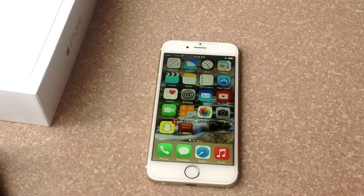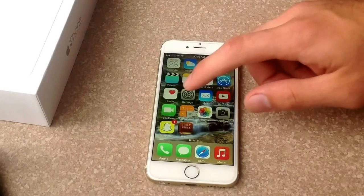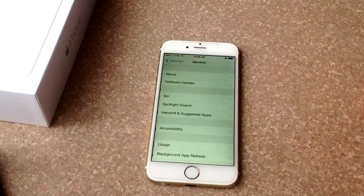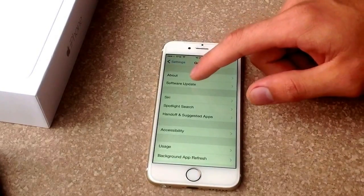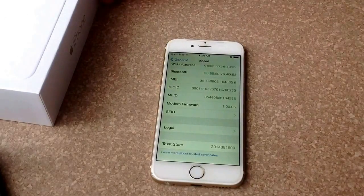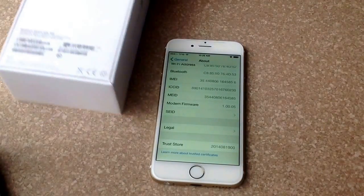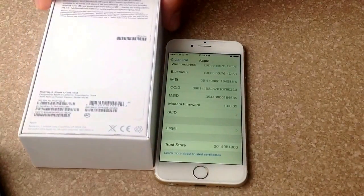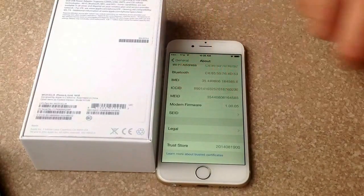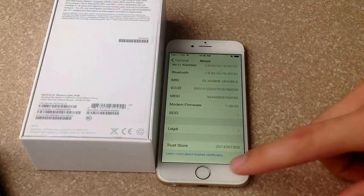Even though it's not very likely to change, it could. So what I recommend is: go into Settings, go to General, then About, and from About scroll down to the bottom. You will find the MEID number there, which should match the number on the original box. That's the number you'll be using to check your ESN.